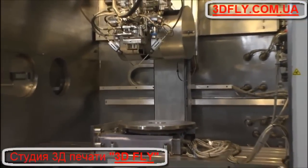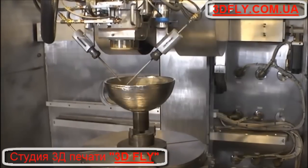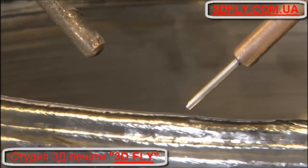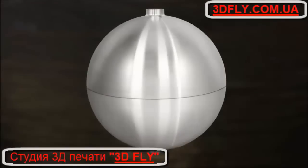How does the EBAM process work? Starting with a 3D model from a CAD program, Sciaky's fully articulated moving electron beam gun deposits metal from wire feedstock, layer by layer, until the part reaches near net shape and is ready for finished machining.